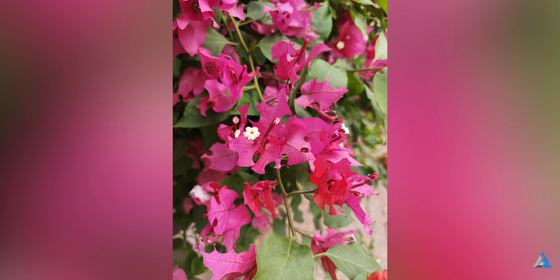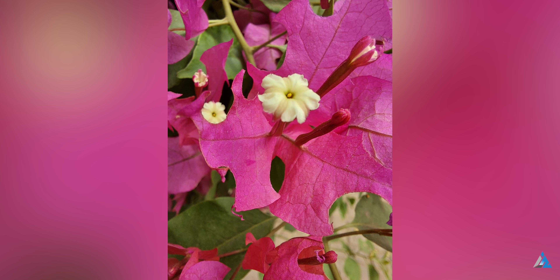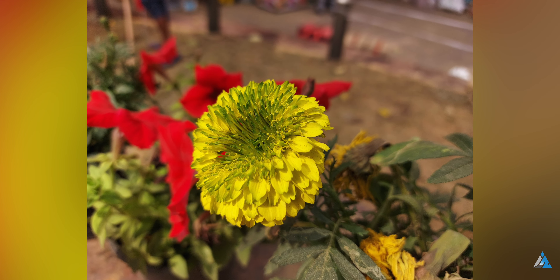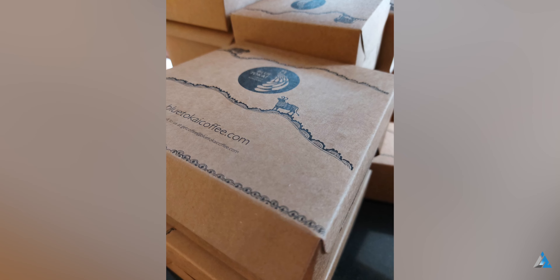There's a pro photo mode and pro video mode as well. You get 4-in-1 pixel binning shots and the automatic HDR algorithm definitely needs some fixing, as it did not trigger automatically every time when I was clicking shots.